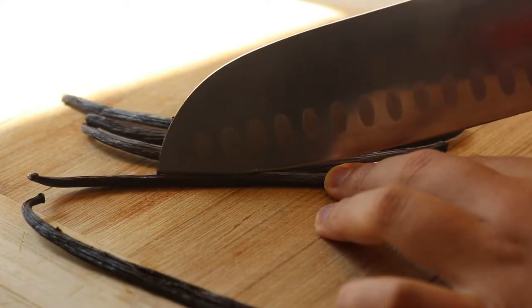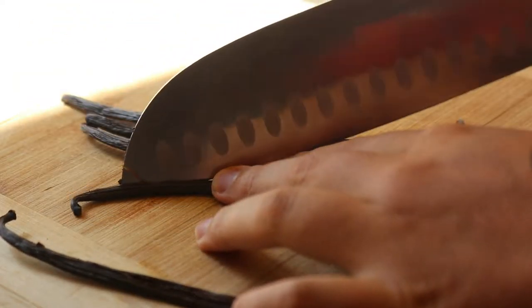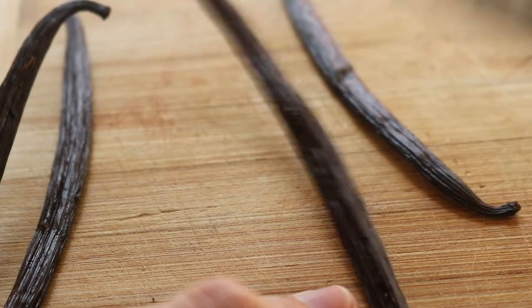So for any recipe that called for vanilla extract — like muffins, cookies, brownies, smoothies, and ice cream, anything really — I just left it out.